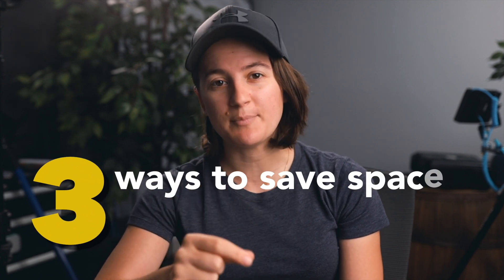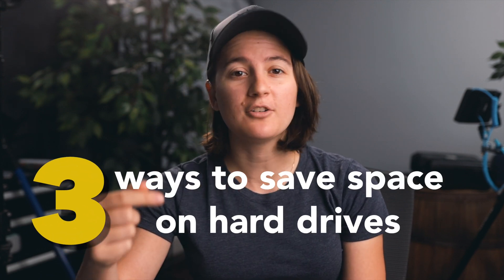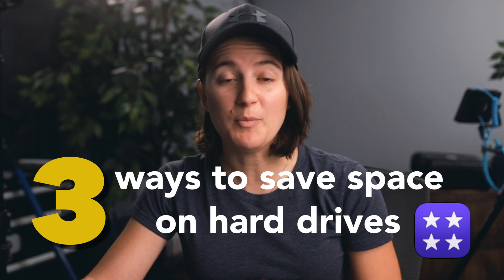I'm going to show you three ways that you can save space on your hard drives from your Final Cut Pro libraries. You may have noticed after you finish your project and export the video that the library is quite large — I've had some be 100 gigabytes or more. I always thought this was normal, but turns out those are just render files. It's a cache and we can delete them.